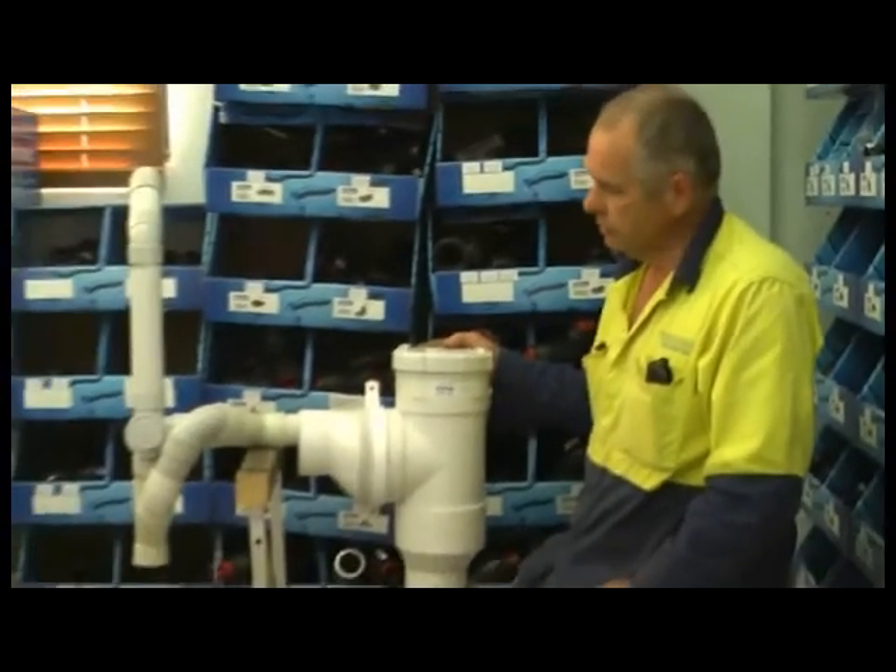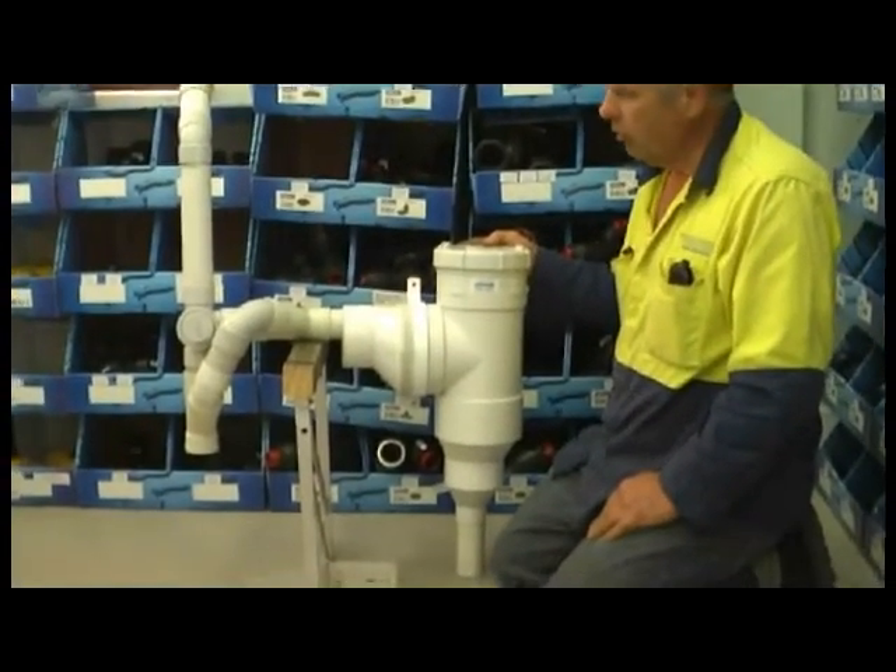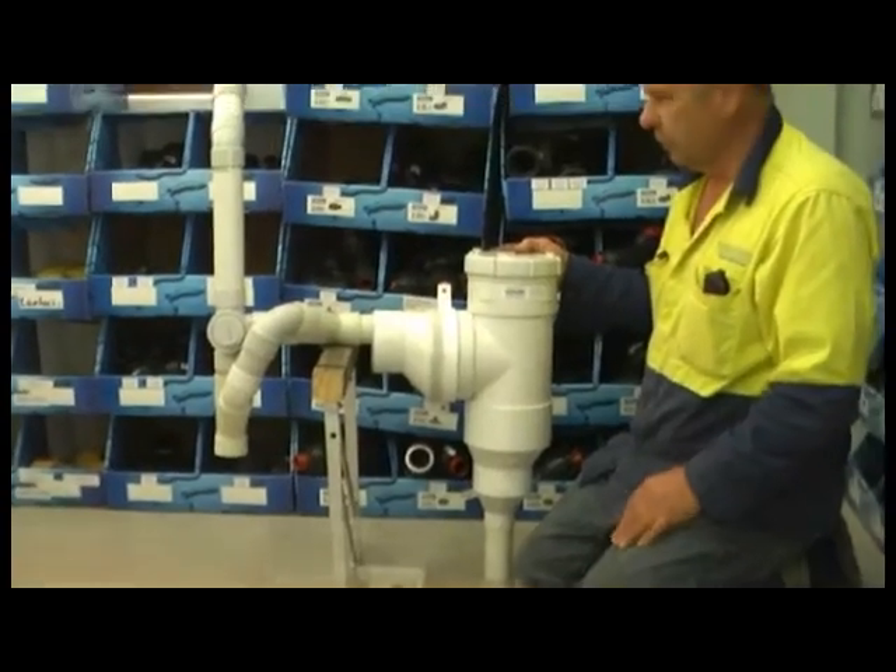Hi, I'm Ross Mars from Water Installations. Today we're looking at a simple greywater diversion device. This is our vertical model and this is for a single fixture, say from a laundry.